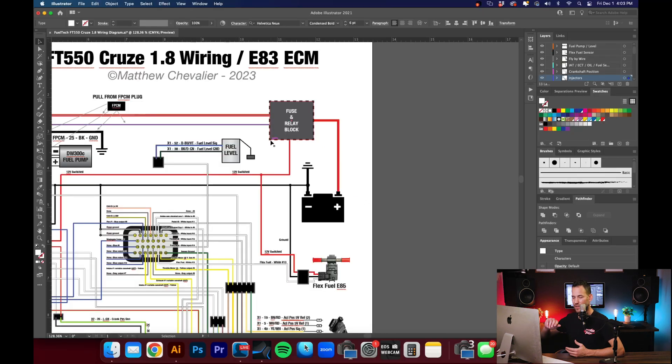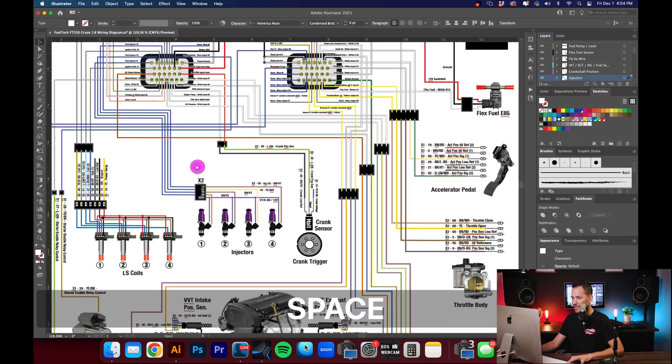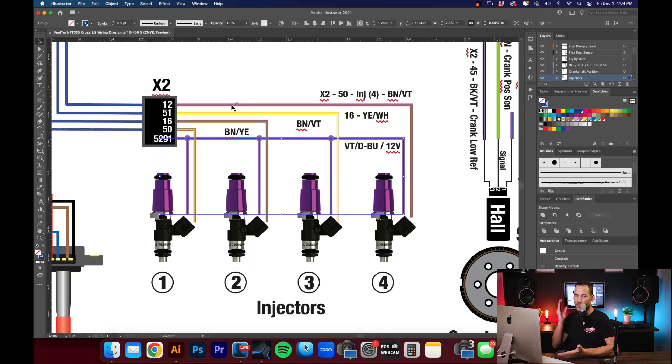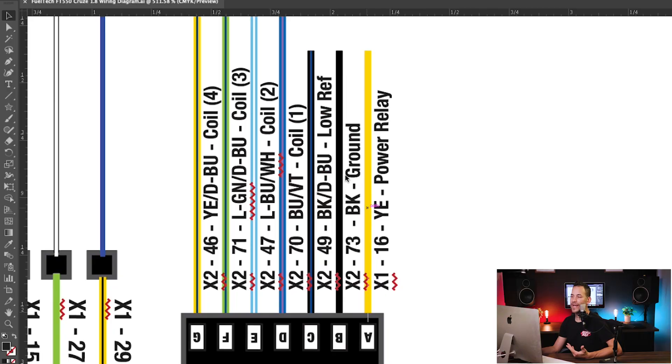Really all we're using from the stock ECU is the signal going to our new FuelTech ECU, letting it handle that. Our 12-volt source stays untouched — I'm basically using the signal side coming from the FT-550 to connect that circuit and fire the fuel injector for whatever time it calculates for our air-fuel ratio. The same goes for our coils — we'll let the FuelTech manage all that. Three of these wires I'm not even going to unpin; I'll let the stock ECU handle the power, the ground, and the low reference, which is essentially a ground for the signal as well.